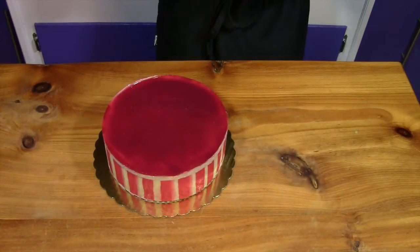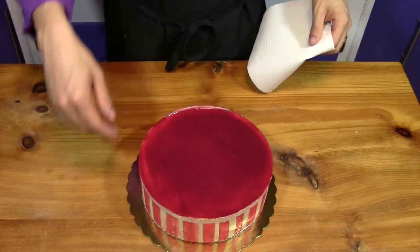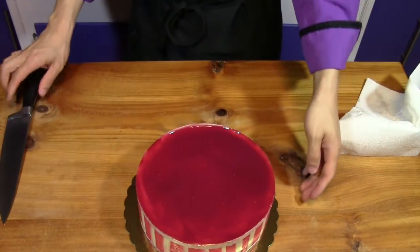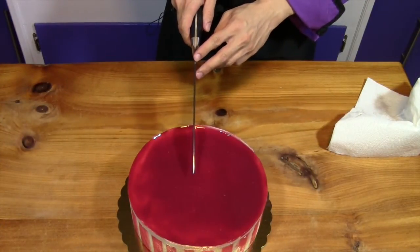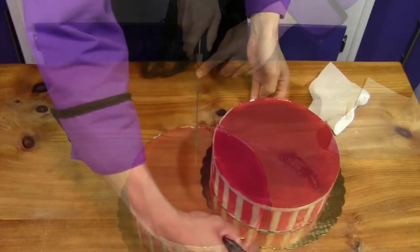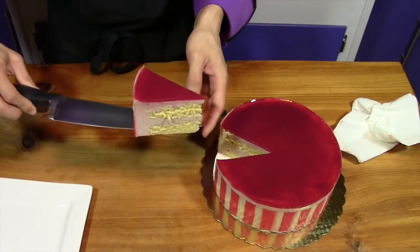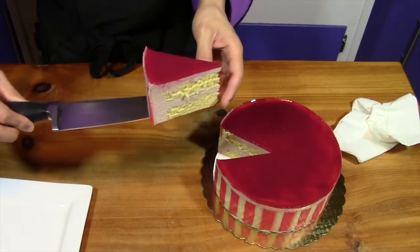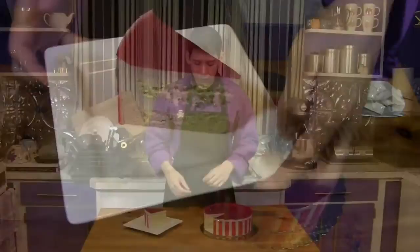To slice, use a very hot knife — run it under hot water and dry it off. Cut straight down to get clean slices. You can see all the layers: the cake, the Bavarian cream mousse, and the decorating paste on the outside. And there is our finished slice of raspberry Bavarian Torte.